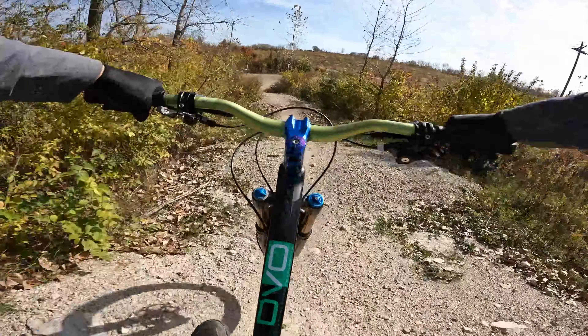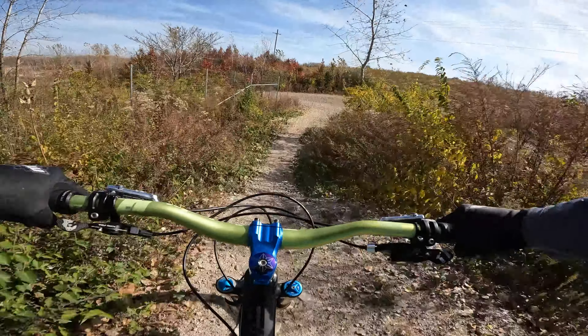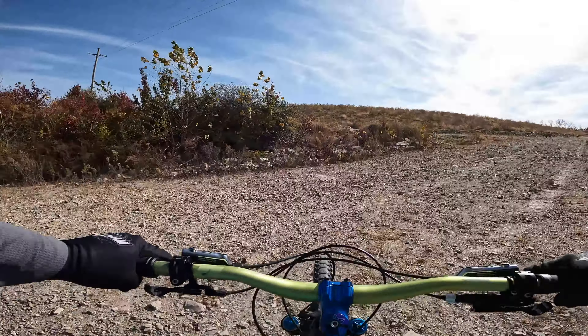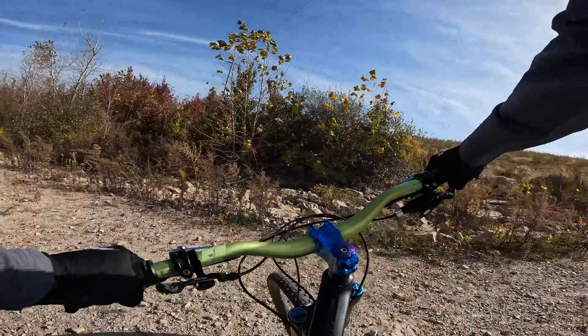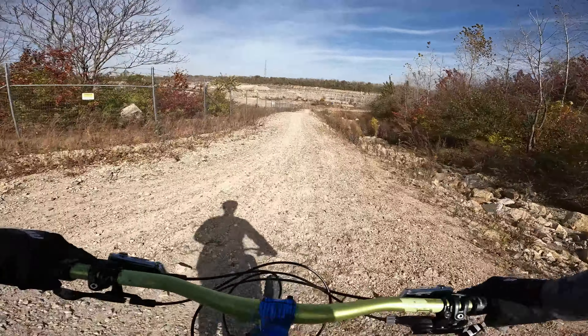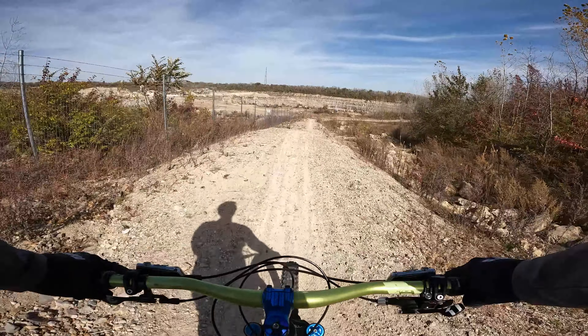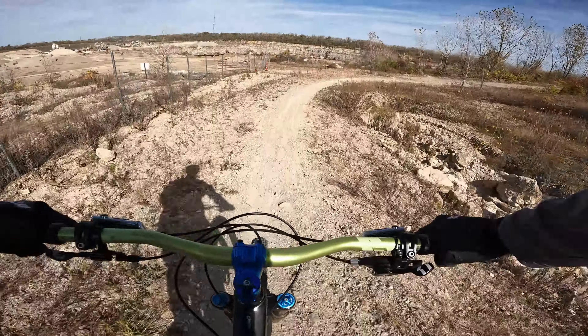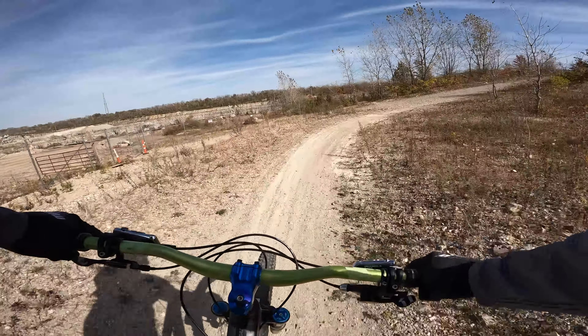Doubles. Got a little unusual on the big full suspension after a dirt jumper for two years. Plus this is all pretty loose — that's a nasty looking double, really got to commit to that one.